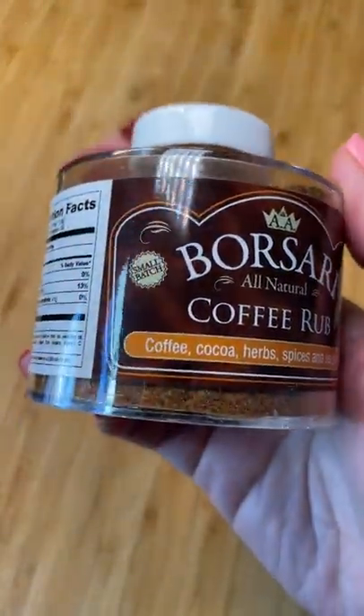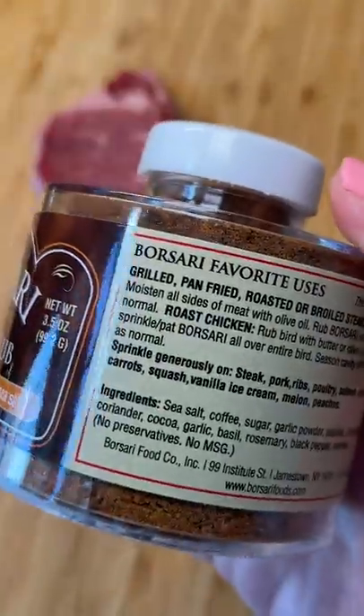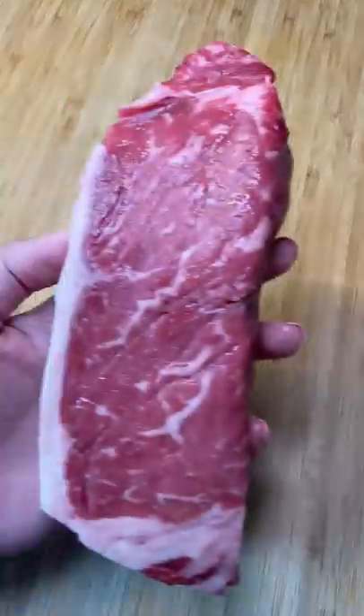I recently saw my friend Philip cook a steak using a coffee dry rub, so I wanted to give it a try. I found one pre-made that has coffee, cocoa, herbs, spices, and sea salt. Seems simple enough.